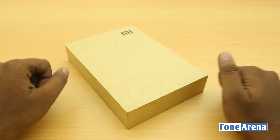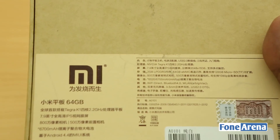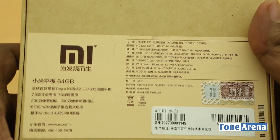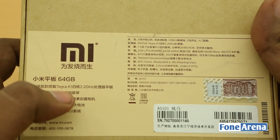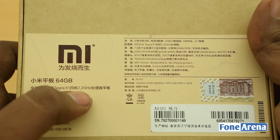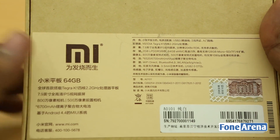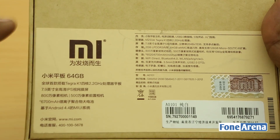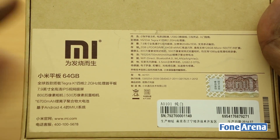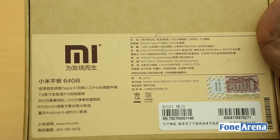Let's take a look at the box. Like other Mi boxes, it is very hard and custom built for e-commerce shipping, which is very thoughtful. Over at the back you have the highlights — mostly in Chinese but we can make out some in English. You can see it is the 64 gigabyte variant, powered by the Nvidia Tegra K1 chipset with a 2.2 gigahertz CPU. The GPU is a 192-core Kepler GPU from Nvidia, which is exactly the same architecture Nvidia uses in its desktop-level GPUs, so it is supposedly one of the best for gaming.